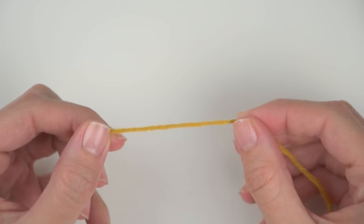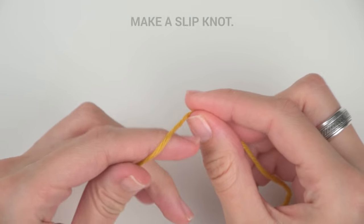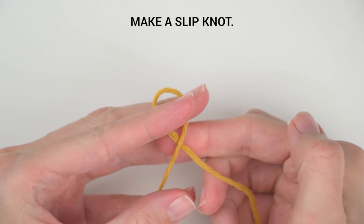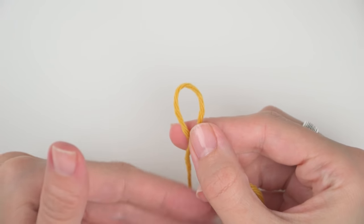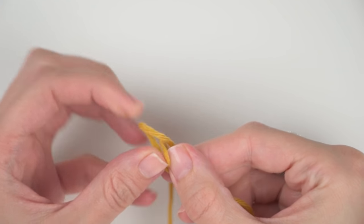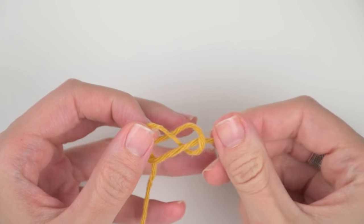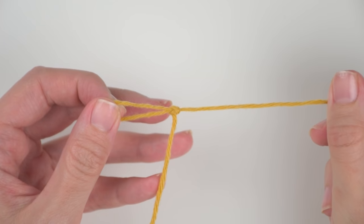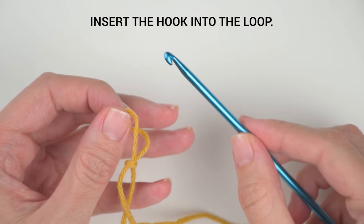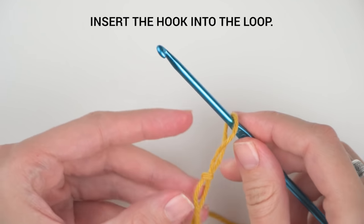We will be working from the bottom to the top of the cardigan. Let's start with the main part. We will begin by making a foundation chain. Start with a slip knot — you can create your slip knot whichever way you prefer. I'll do that by crossing the yarn coming from the ball over the yarn end to form a circle, then pull the yarn through the circle with my fingers.